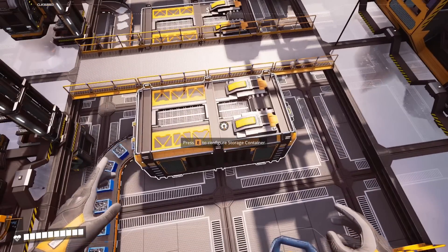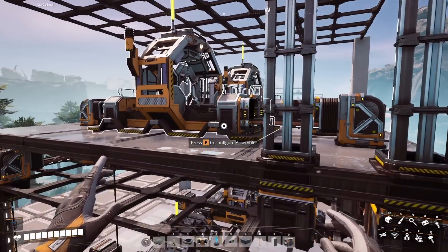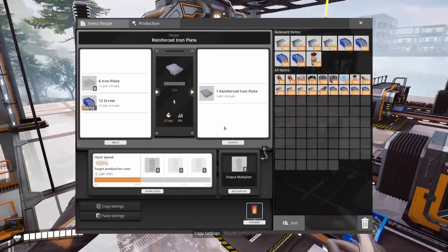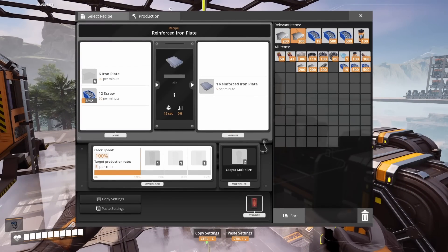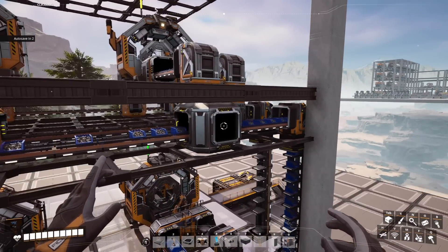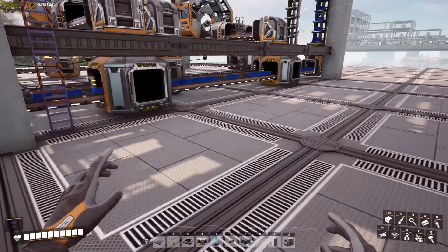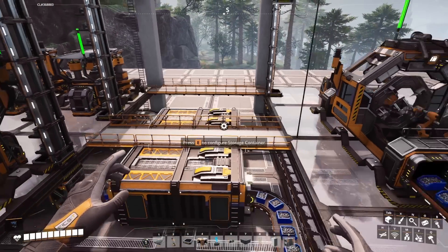Moving to the next step, you can see we have screws building up in one buffer and our iron plates in the next. Again we are going to follow the same steps and wait for enough for our assemblers. Once we have built up enough I will make connections into the blueprint from our buffers. I will then go through and hand feed each one to make sure the buffer is totally full. Here is another tip: if we shut the machine off it will let the belt get fully saturated. We will do that first and watch as the belt fills up. Once we see the belt stop moving all the way to the end we can turn the machines back on, and that way everything will stay nicely saturated.